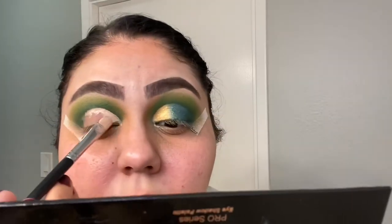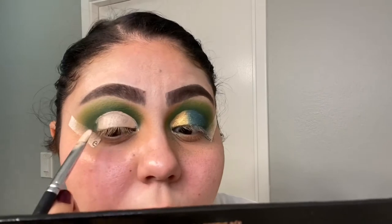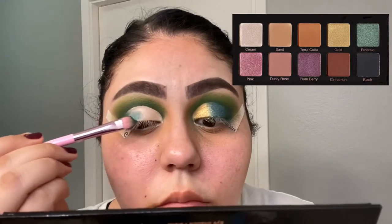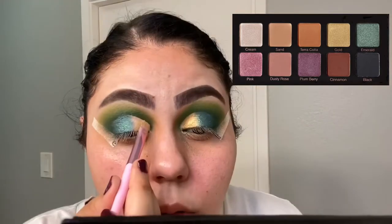Now I'm using the same ELF concealer to cut my crease. Then I'm going in with the Violet Vase Essentials palette, using the emerald shade for the outer part of my crease and the gold shade for the inner part of the cut crease.